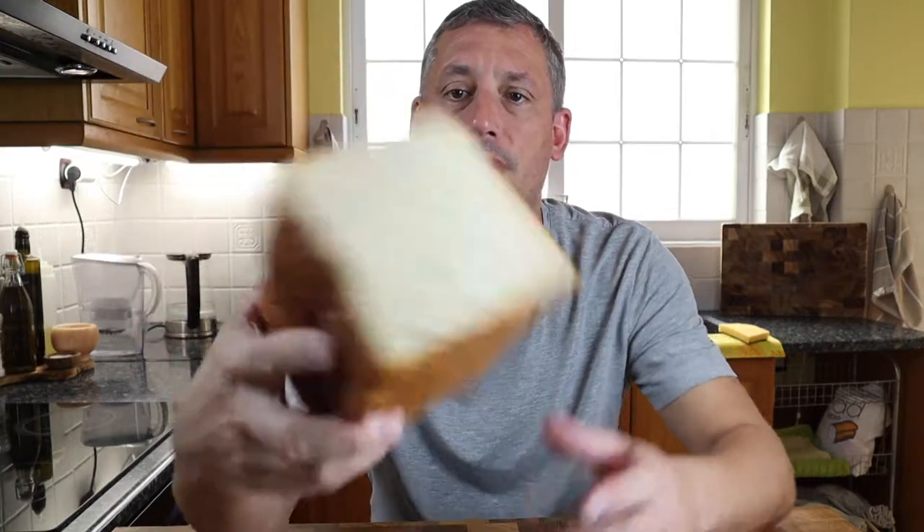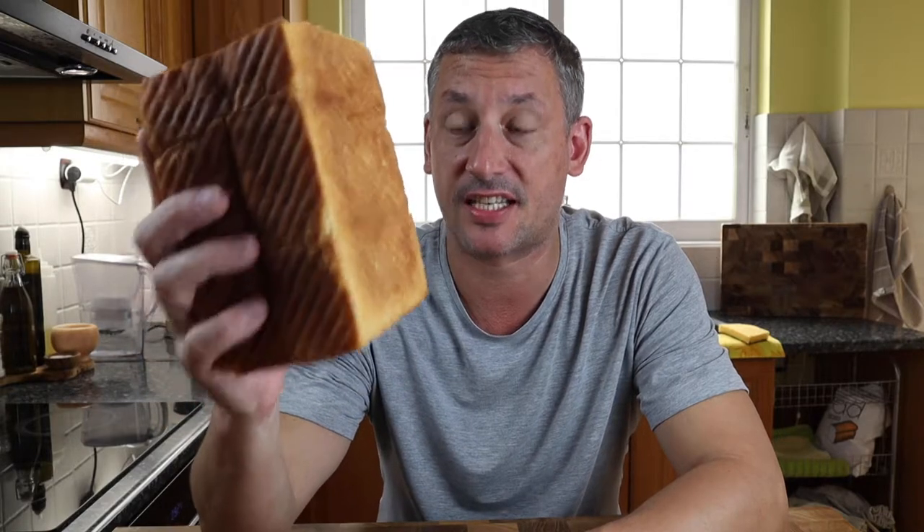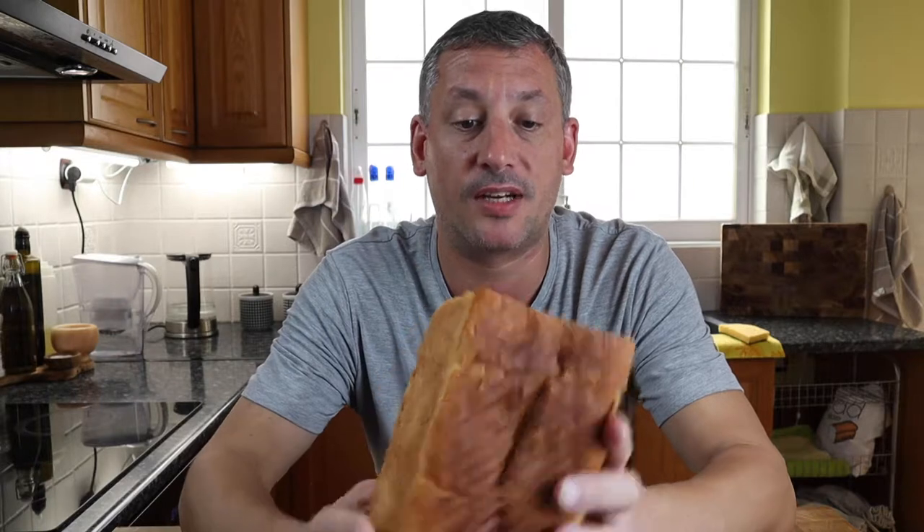This is the new Japanese milk bread that I baked — super soft, perfect for sandwiches — and today we're going to give it a whirl with a fried chicken sandwich. If you want to see how to make the bread, you can check out my video; I'll leave a link in the card up above and also a link in the description.